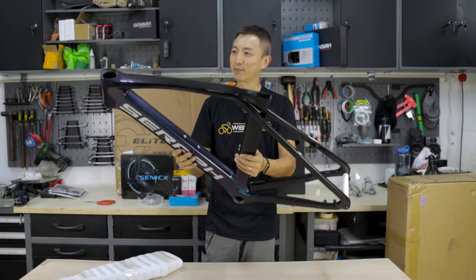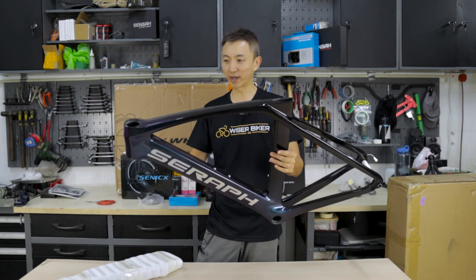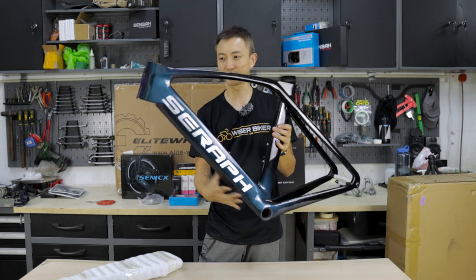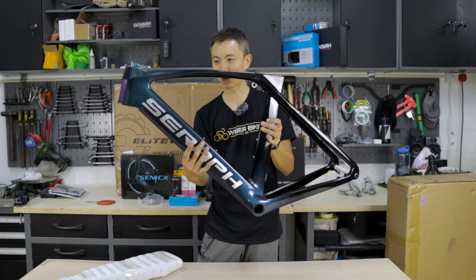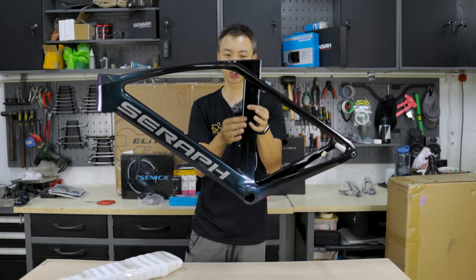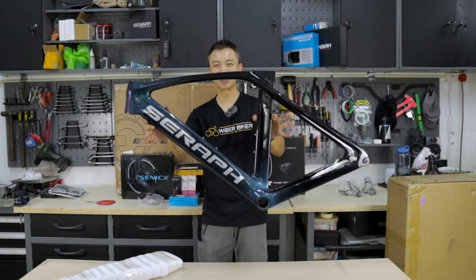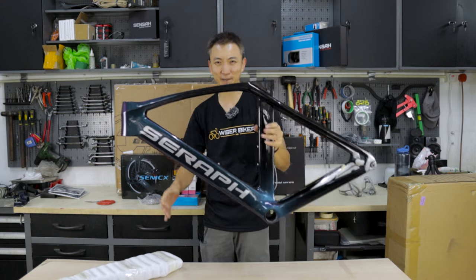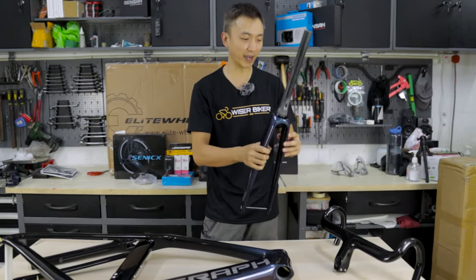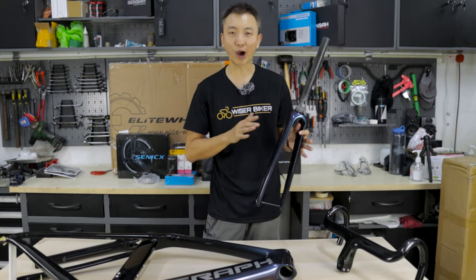I am really impressed by the paint work here. You will probably realize by now that this is an aero frame. Look at the chunky down tube. It's also aero with the seat tube — another chunky and bladed seat tube. Even if I don't really ride that fast, at least the bike must look fierce and fast. The complete set also comes with the fork, a one-piece handlebar, and a seat post. They are all carbon.